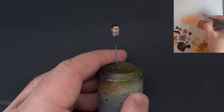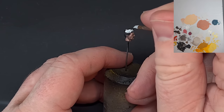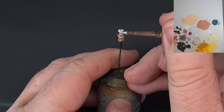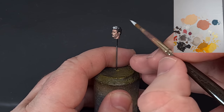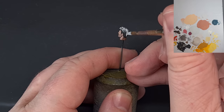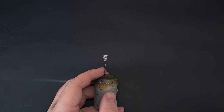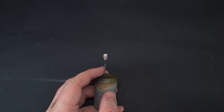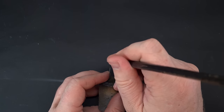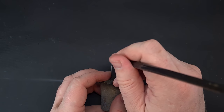I'm going to base the hair with Corax White. Going over black it might take a coat or two, so be careful of the skin you've already finished. The white hair is really going to set Dorn's face off, so make sure you get into all those recesses. If you need another coat, make sure you do it. To tone the hair down and add definition, I'm using Basilicanum Gray, spreading it out and making sure it doesn't pool too much.